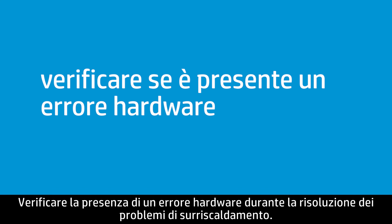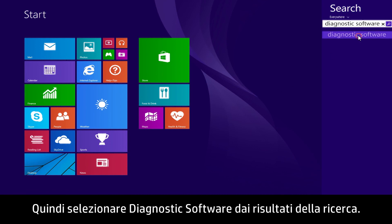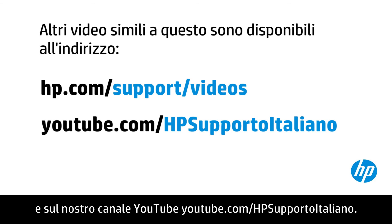Test for hardware failure when troubleshooting heat issues. At the Start screen, type Diagnostic Software, then select Diagnostic Software from the search charm results. Follow the on-screen instructions to test for hardware failure. You can find additional helpful videos at hp.com/support/videos and on our YouTube channel, youtube.com/howto4u.